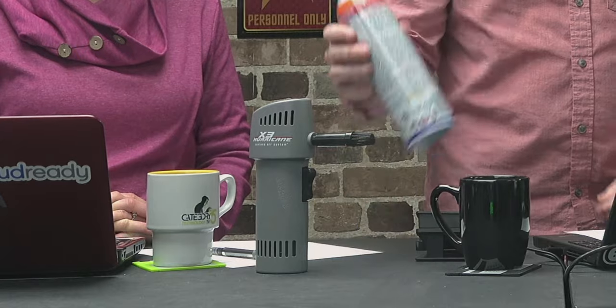Even the attachments it comes with — the different heads — give it a lot of functionality. It's something you don't get with a can of compressed air, which only gives you a little tube. You have the environmental impact, the longevity, and now these extensions. It's everything you need.